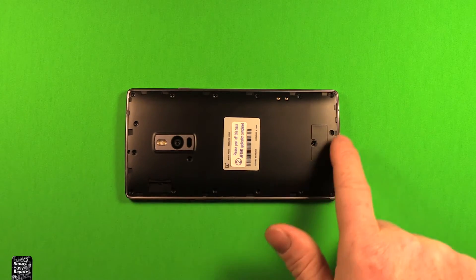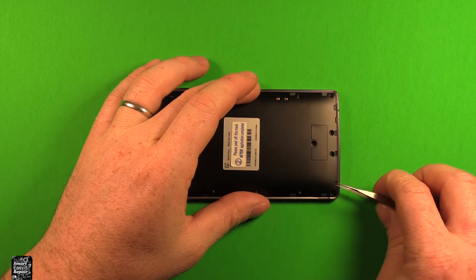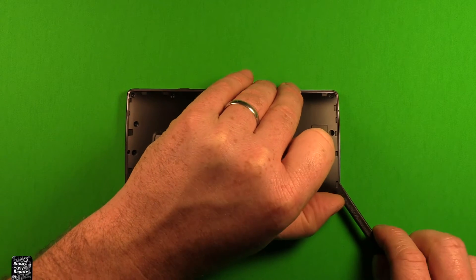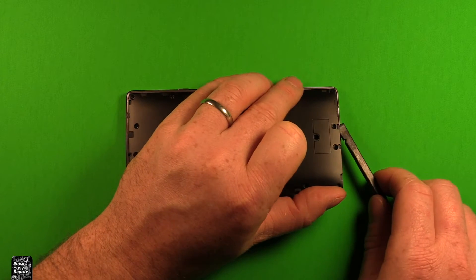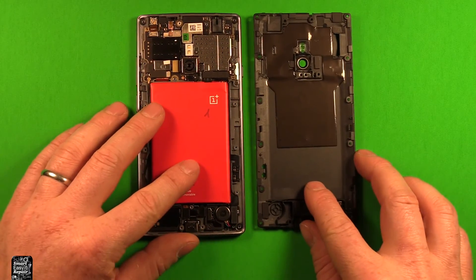Now that you've got all 18 screws out, use tweezers very carefully, go in this little slot right here, and get it started popped up a little bit. Hold it with your thumbnail so it doesn't pop down, then carefully slide a plastic pry tool under here. You can see it's letting loose, so just be careful — it comes loose pretty easy and the whole back comes right off.